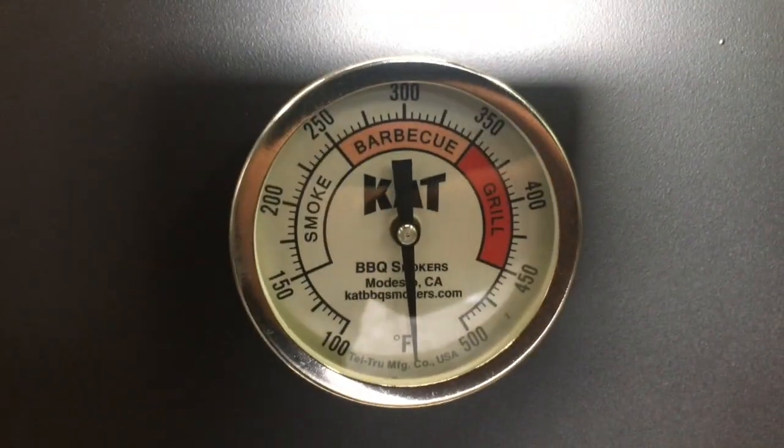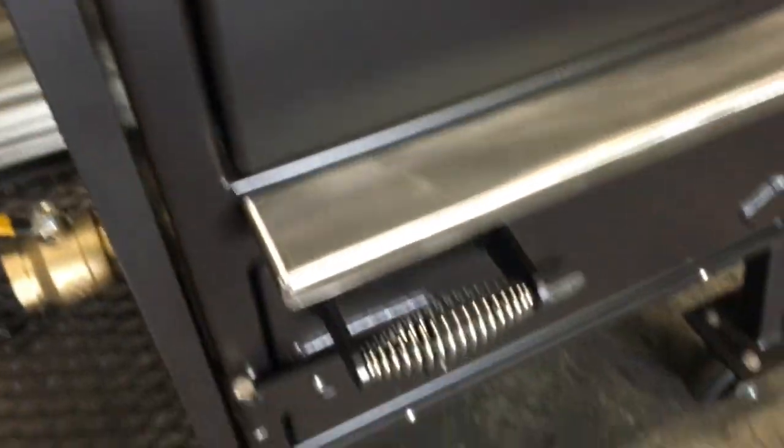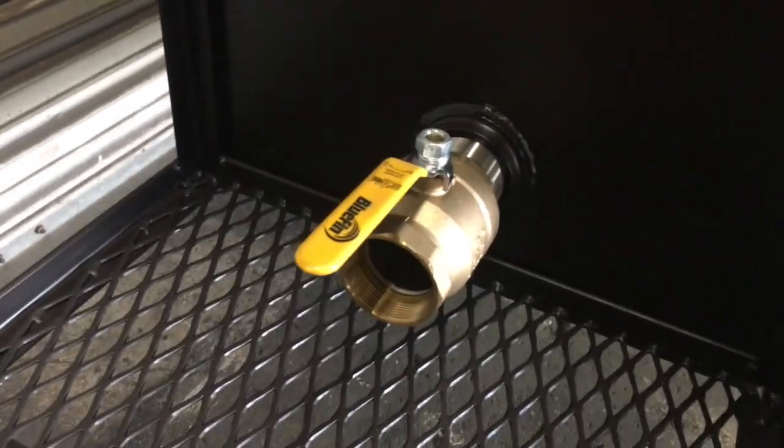This is the Tel-Tru thermometer. It's got stainless steel cool-touch handles. There's also a two-inch ball valve that's threaded, so you can go ahead and hook up your Guru to it.